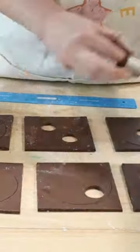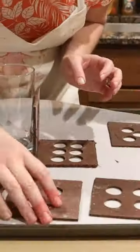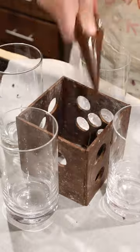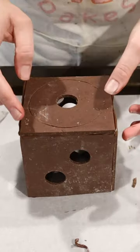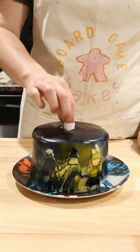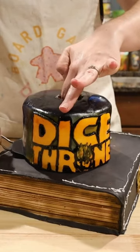Now the moment you've been waiting for: making the flaming die. Cut holes into square pieces of modeling chocolate, glue it together with melted chocolate, and then add rice paper flames to create the illusion of fire. Epic. Add more flaming dice to the side and the evil villain on top.